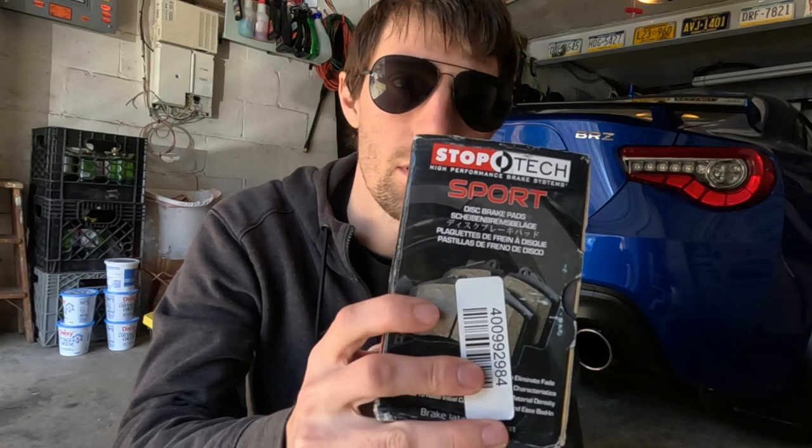How's it going guys? I want to do a quick video here about the Stop Tech Sport pads that I ordered for the BRZ behind me. They were known as the 309s before and now they're just known as the Stop Tech Sports.